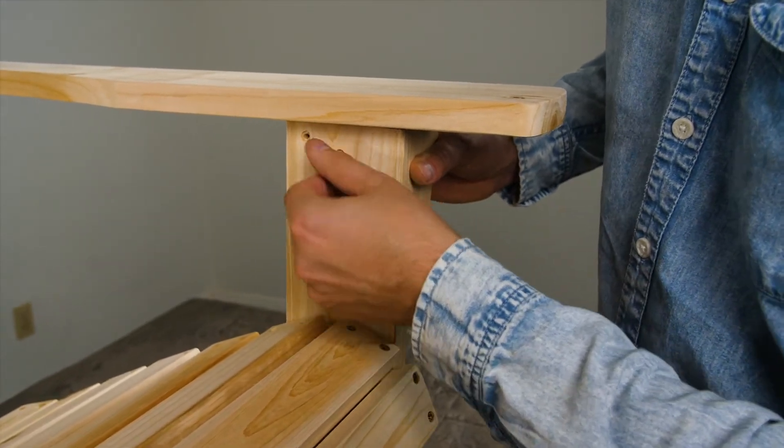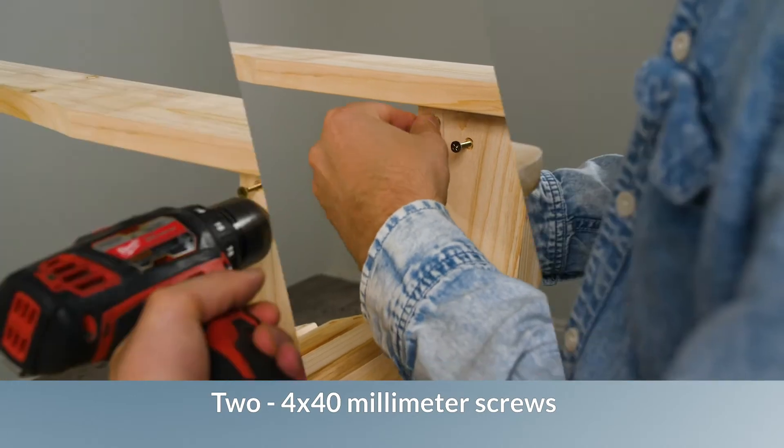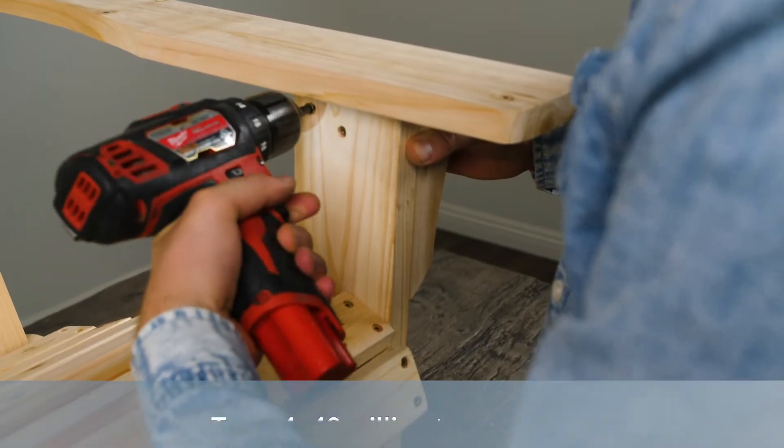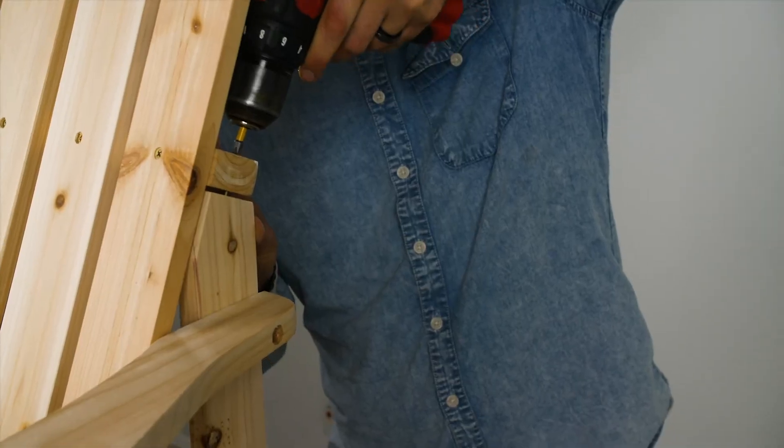Finish by pushing the arms forward and drilling two 4x40mm screws connecting the leg to the arm on both sides. Make sure to tighten all nuts and bolts when the chair is completely assembled.